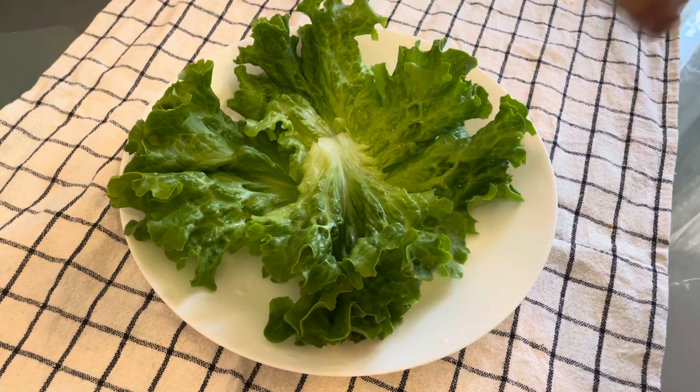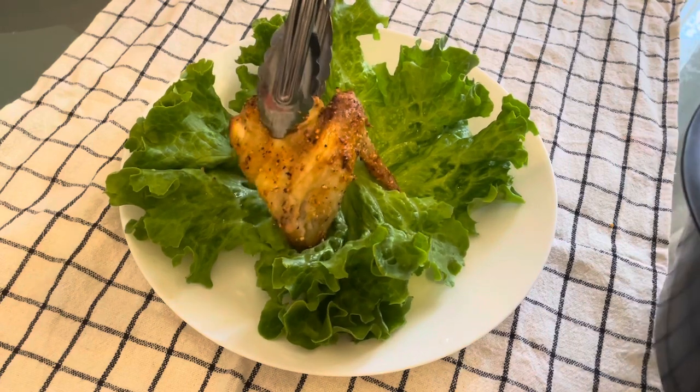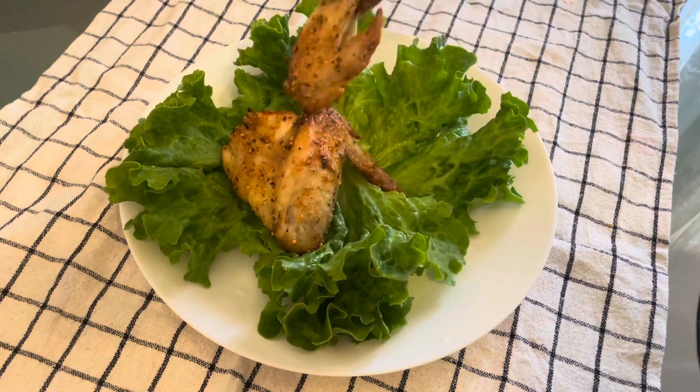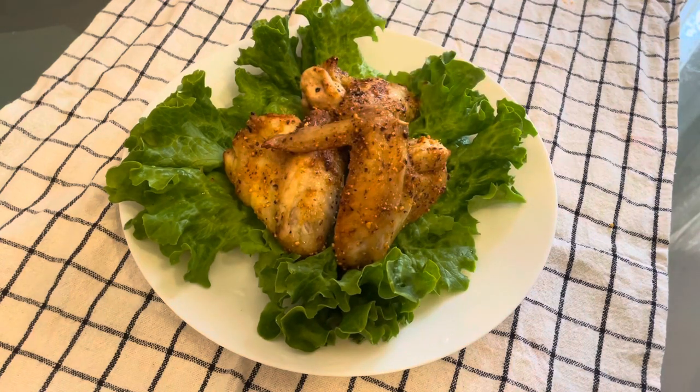And now it's ready! We have the spicy lap chicken wings, and as I told you, this is super easy and very fast. Whether you have a party or want to change to a different sauce, you can do the same.